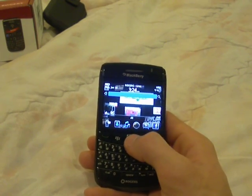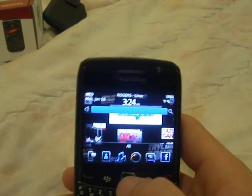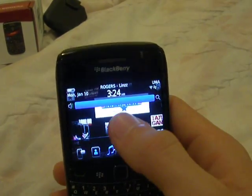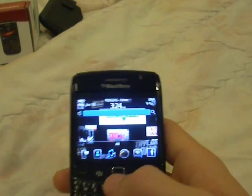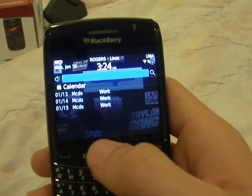You can also — and this is brand new, it's like on the 9800 — this is the notification bar. So you click on that and you have calendar, text message, BBM, everything.